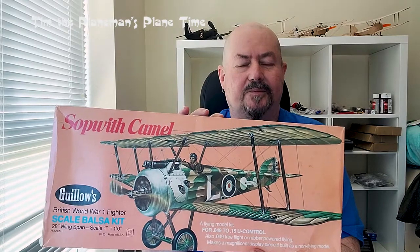Hi everyone, Tim the Plain Man here and welcome to a new edition of Plain Time. This is the Guilos Sopwith Camel RC conversion. I decided I wanted to build the Sopwith Camel — it's sort of my progression through World War I planes. This is the next one after building the Micro Sopwith Pup and the Fokker E.